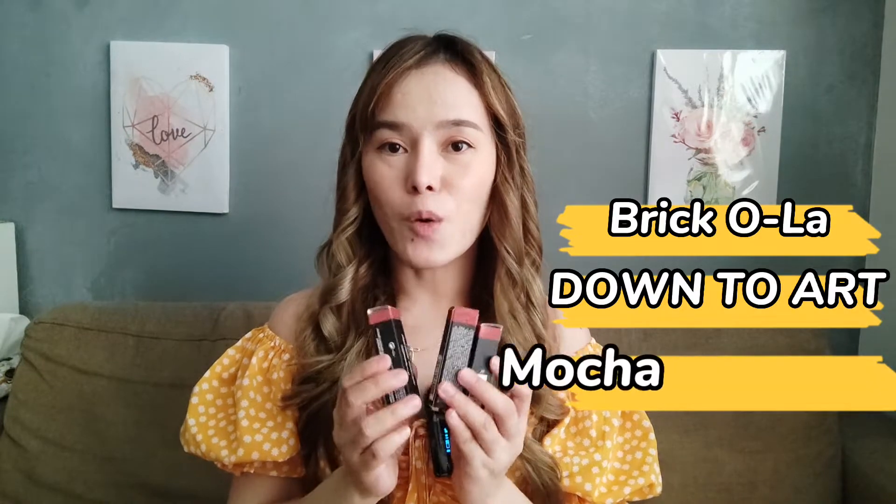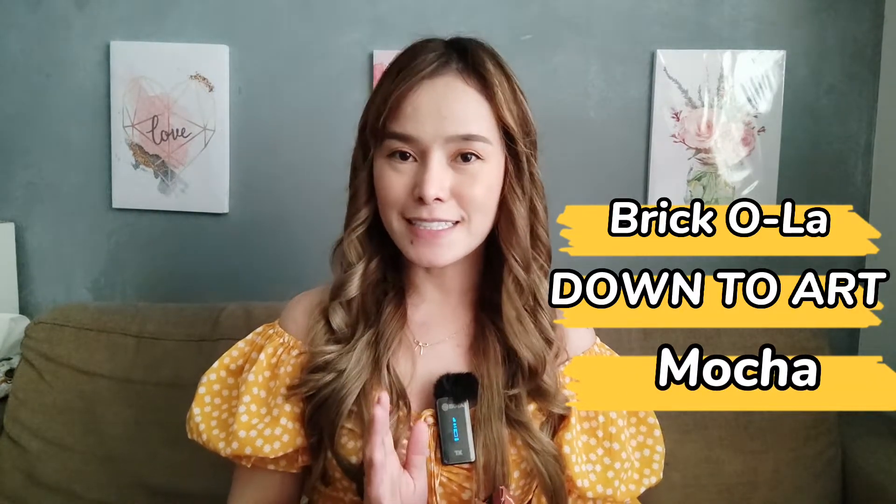gusto kong ishare sa inyo yung mga bago kong shade ng MAC lipstick. Meron akong tatlong new shade, which is Ola, Down to Art, and Mocha. So later, isa-swatch natin sila isa-isa para makita natin ang kanilang mga difference and kung maganda nga ba itong mga shade na napili ko. Meron akong review nitong Chili Matte Lipstick ng MAC, and kung interested kayo, pwede nyo siyang i-check para makita nyo yung mga pag-swatch ko. So itong tatlong shade naman ang isa-swatch natin for today's video.